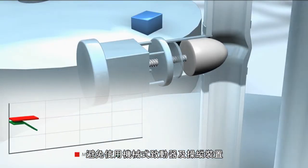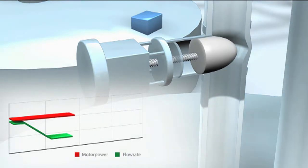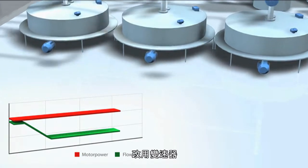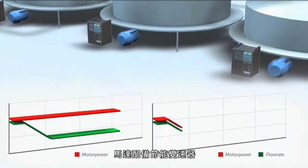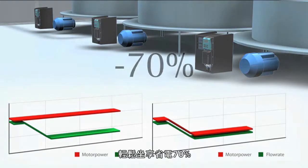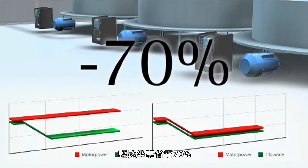Avoid using mechanical actuators and controls. Instead, rely on variable speed drives. Equip your motors with energy-efficient variable speed drives and reap power savings of 70%.